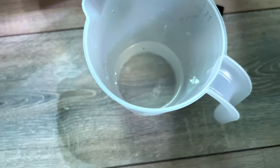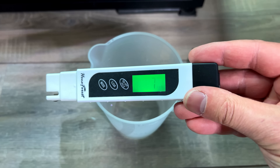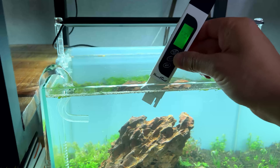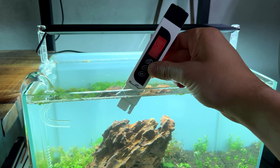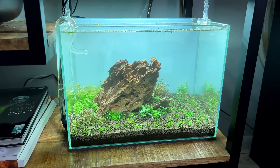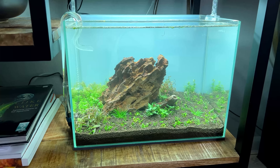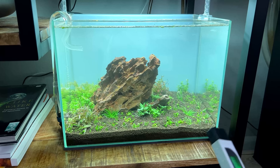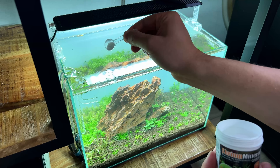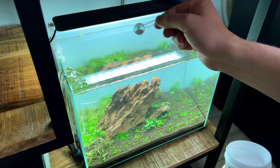We're adding minerals back using Trim Mineral GH/KH+. To do that I need a TDS meter. Checking the pure RO water in the jug shows a TDS of seven — perfect, meaning the RO system is working properly; it should be below 10. Checking the tank itself reads 77, which is quite high already — we want around 120. It's at 70 because I used some tap water to saturate the soil while planting. To bring the TDS up to 120, I'm adding a little of the mineral salt into the filter flow.